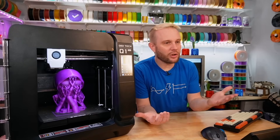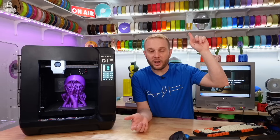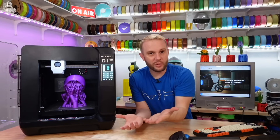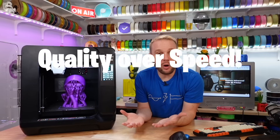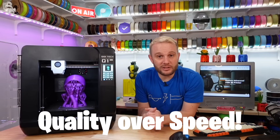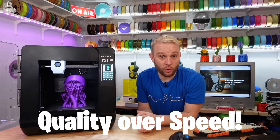I kind of feel like I represent a large majority of consumers. We are more interested in the awesome filaments that go in, and we want to see the cool prints that come out. We would like it to be fast, but I think we value quality and consistency over speed. Tell me in the comments below if you agree with me or not.